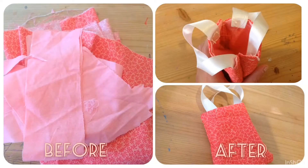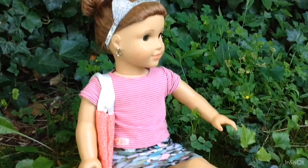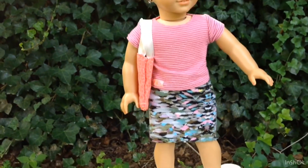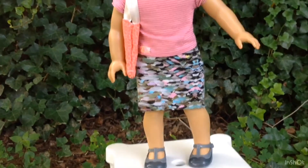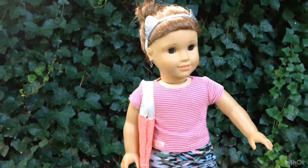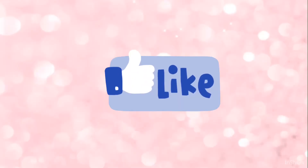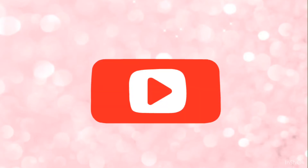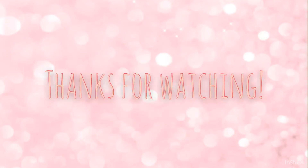Here is the before and after. I love it — I know I say this every time but it's so cute. Here's how it looks on a doll and it fits perfectly. You can use it as a purse as well, not just for dolls. If you like the way I made the bag, give this video a thumbs up. If you think someone else would like it, share it with them. And if you haven't already, subscribe. Thanks for watching.